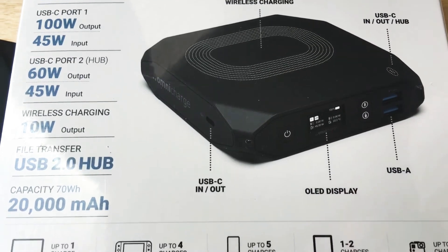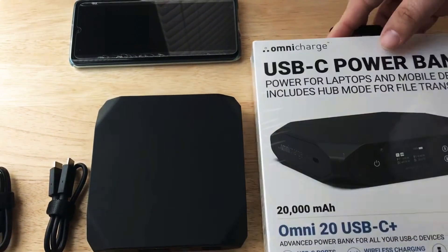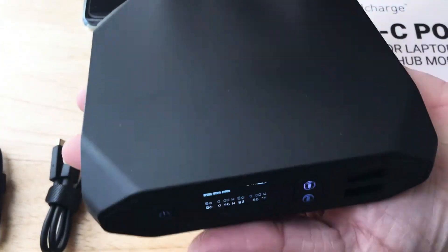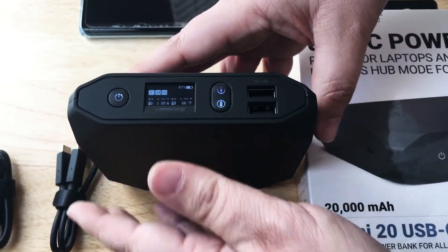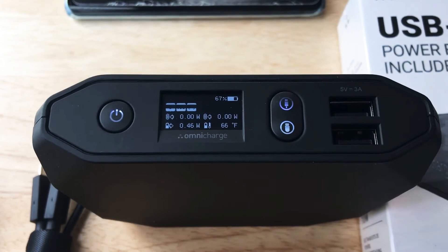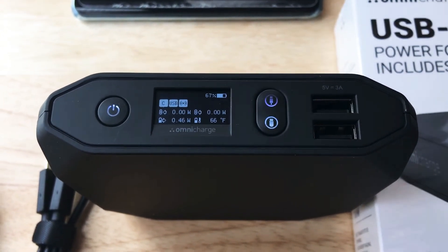It also has a wireless charging plate on top and an OLED display on the front, and we'll show that in just a moment. Here's the battery itself. It can fit in your hand, so it's not too big, and 20,000 milliamps is a lot. It has an OLED readout showing the charge percentage and the ambient temperature of the battery.